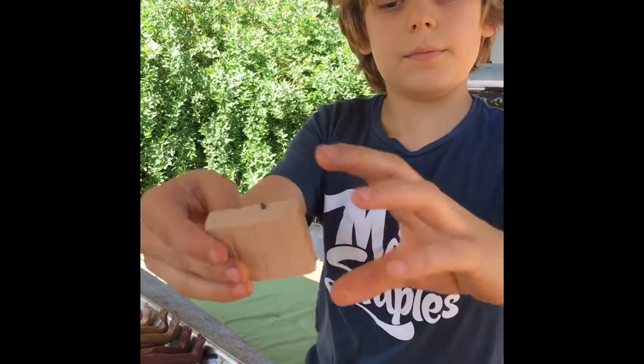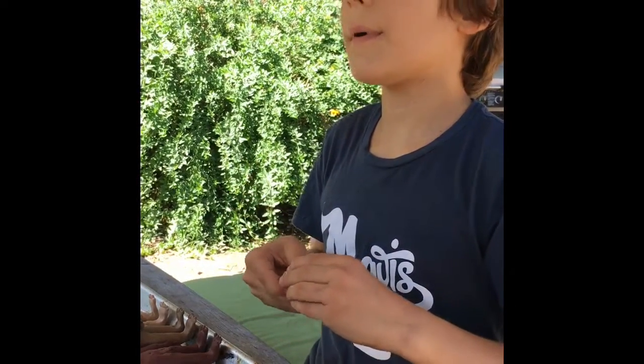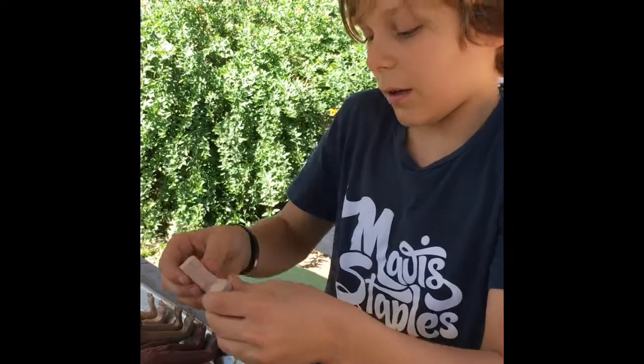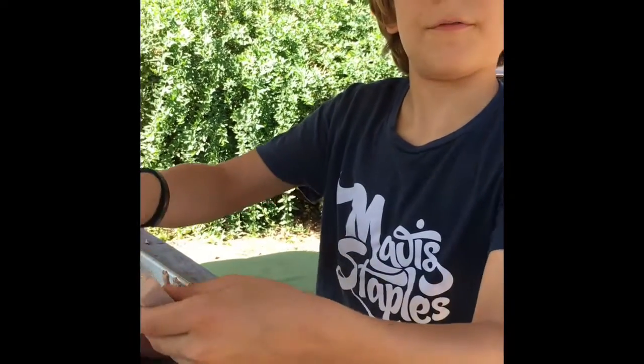Get a block of clay and split it in half — you'll need just as much for the arms as you'll need for the legs, although I am building cavemen so their arms are a little longer. You may find you need a little more clay for the legs than the arms. I'm gonna split this in half.